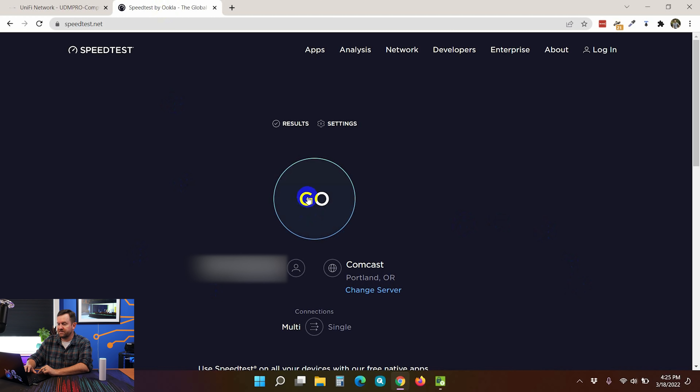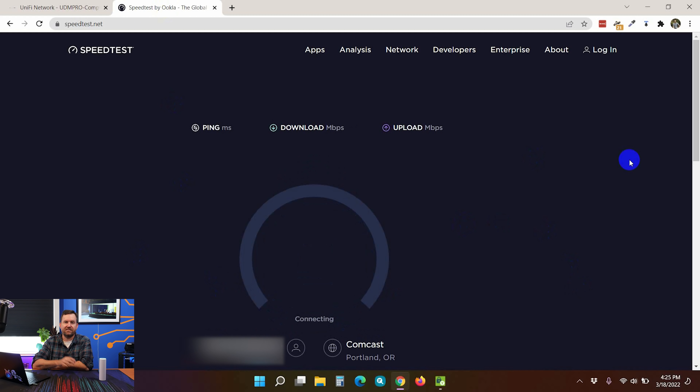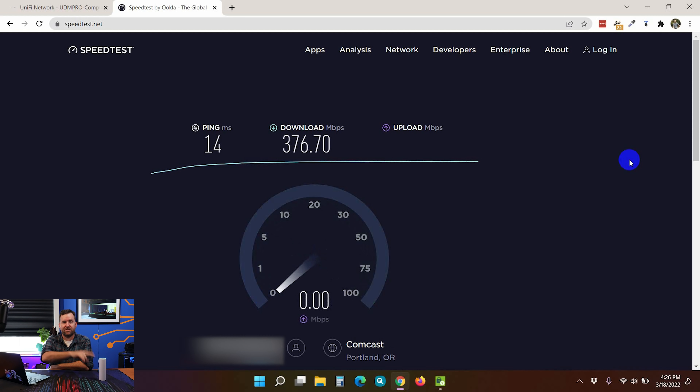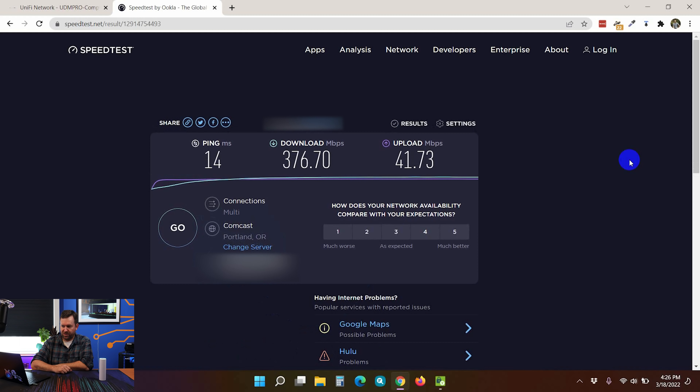Let's run some speed tests. Speedtest.net — go. This speed test is Wi-Fi 6, so 802.11ax from my laptop to this device and then out to the internet. I've got a 600 megabit internet connection in my home office, and as we can see it's performing pretty well — we're getting close to 400 megabits per second wirelessly. Final result: 376.7 Mbps down by 41.7 Mbps up.